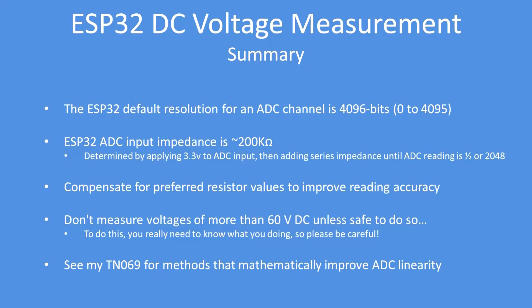Be careful — or ideally don't measure voltages above 60 volts DC unless you feel safe to do so. Also see my Techno Note 69 for methods that use a polynomial to mathematically improve ADC linearity. The ADC is quite linear between 0 and 3 volts, but above 3 volts it becomes markedly non-linear. For example, putting in 3.1 volts might give a reading of 3.05, and 3.2 volts might return 3.1.